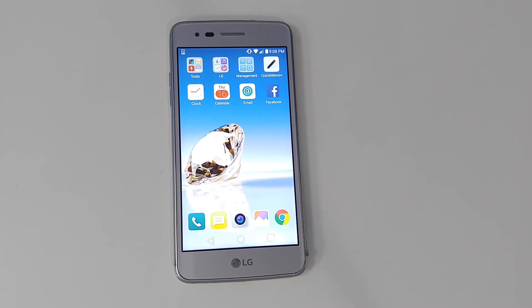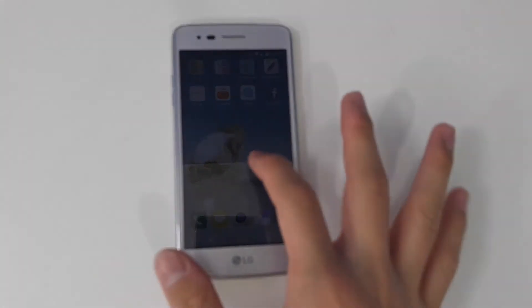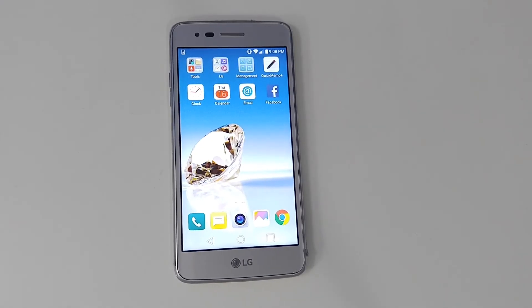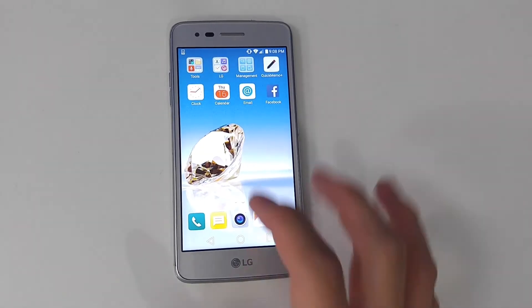Browsing the web is always super fast, and social media — Facebook, Instagram, Snapchat — is pretty quick. Snapchat does lag a little bit because it's a very high-quality app, but the phone can definitely deal with it.